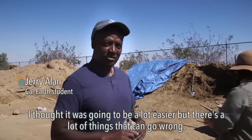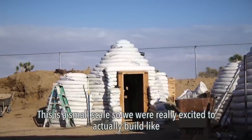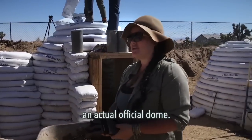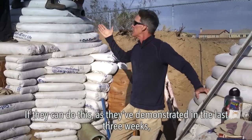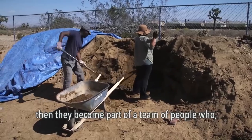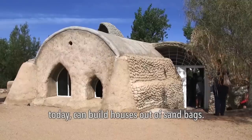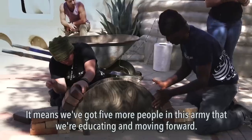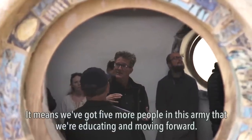I thought it was going to be a lot easier, but there's a lot of things that can go wrong. This is a small scale, so we're really excited to actually build a full, official dome. If they can do this, as they've demonstrated in the last three weeks, then they become part of a team of people who today can build houses out of sandbags. For us, that's just a win — it means we've got five more people in this army that we're educating and moving forward.